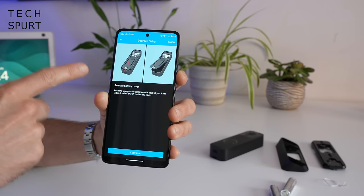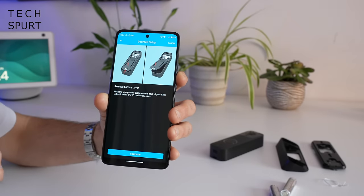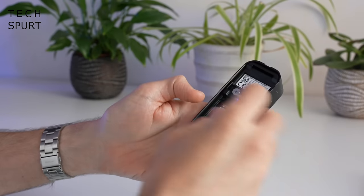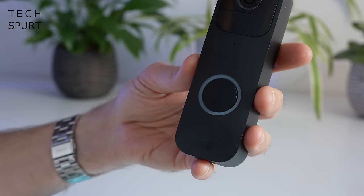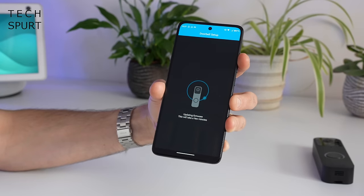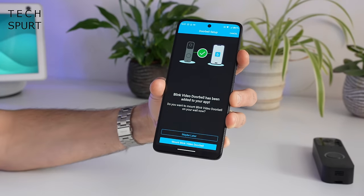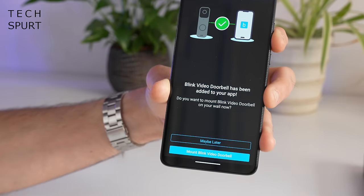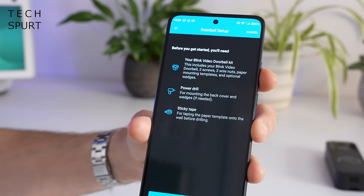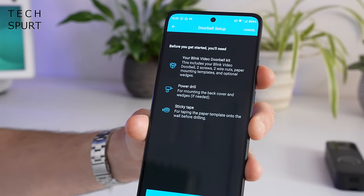Now it's time to set up the doorbell and again you're led through every step of the process with lots of handy little pictures. Job one — bung the batteries in, and once that LED starts blinking red that means we're good to go. The app will discover your doorbell, get it all updated and then add it to your system. And now it's time for the DIY part — you've got to actually mount it, and yes if you don't already have holes this will involve a bit of drilling.